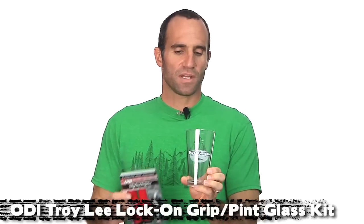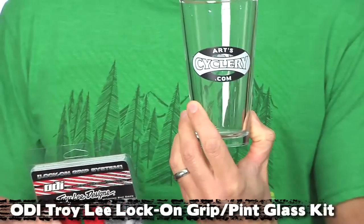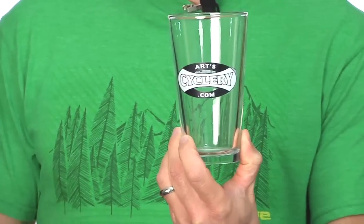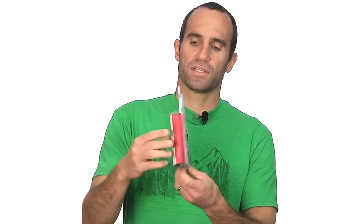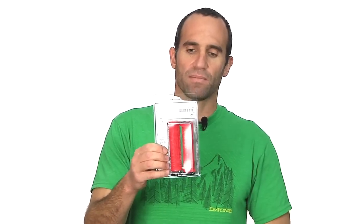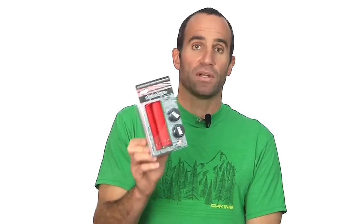We teamed up with Troy Lee Designs to make this pint glass. You see the Troy Lee label on one side and the Arts label on the other. We will give this to you free when you buy a pair of Troy Lee ODI grips. These are awesome grips — a lot of us here use them. Real sticky. The way the grips are cut provides a ton of grip, and they are ODI lock-ons as well.